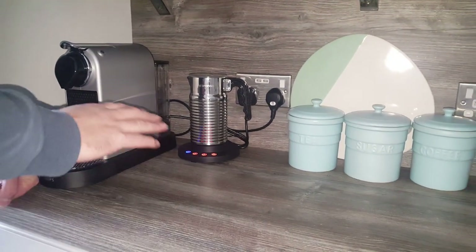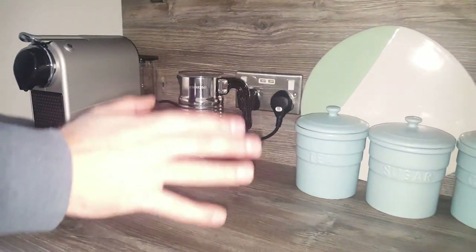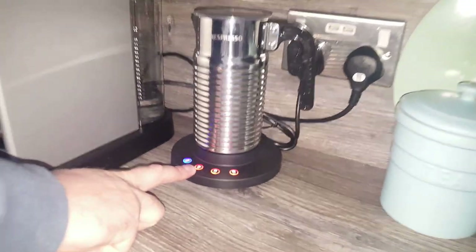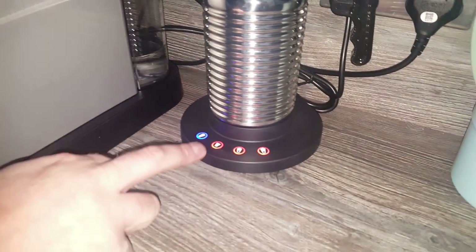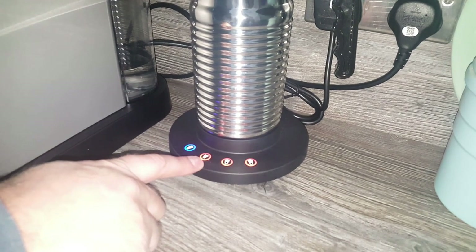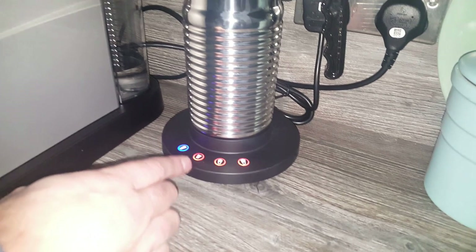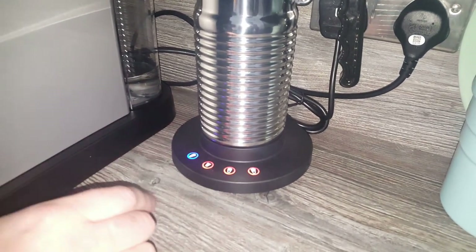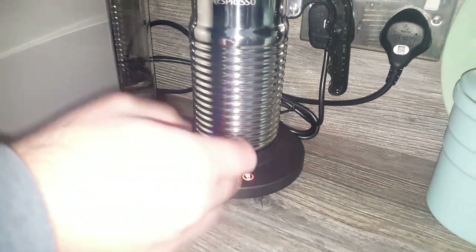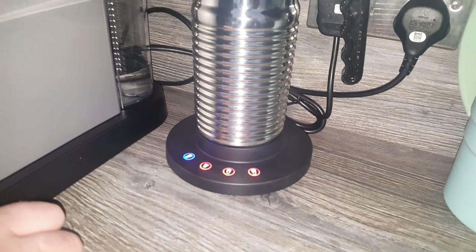Another thing I wanted to mention — just quickly thinking about uses for these. A commenter on my unboxing video mentioned that they use the hot milk button without froth to heat up milk for their kids' cereal — Weetabix and things like that. I thought that was a brilliant idea. And when I mentioned it to my wife, she said she's actually used it for making hot chocolate for the kids. Because it's got quite a large maximum capacity, that's a great idea too.